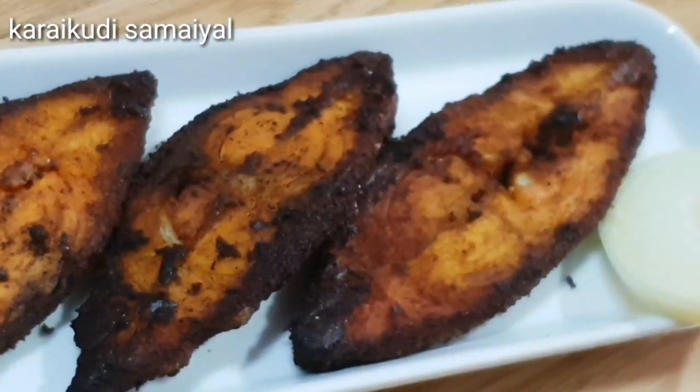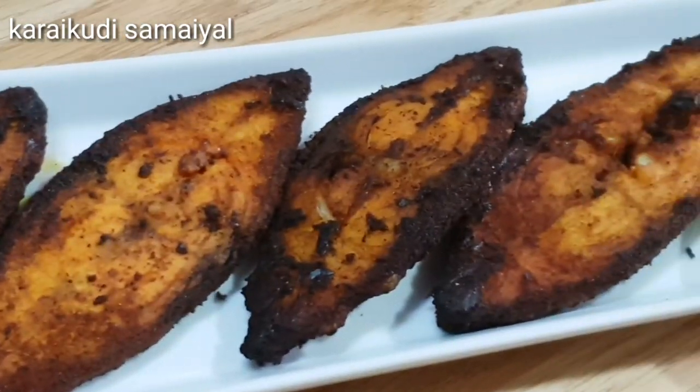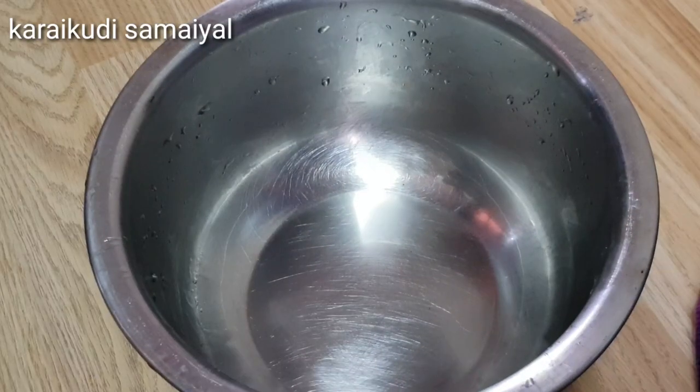Hello everyone! How are you going to make a fish fry? If you missed the video, please click on the subscribe button and the notification button. How are you going to make a fish fry?